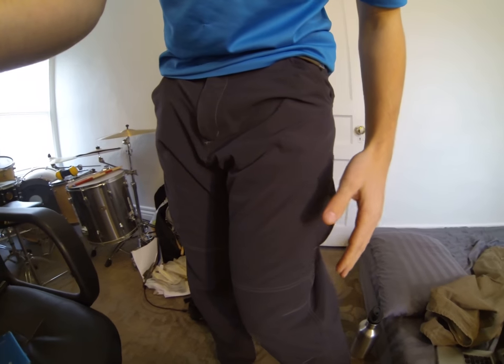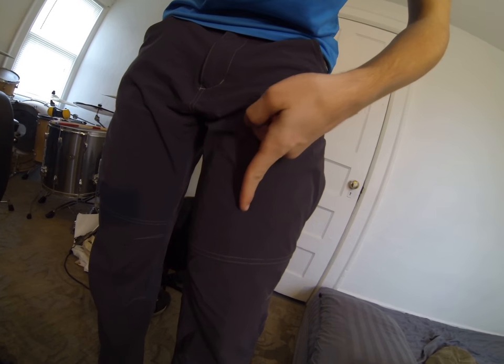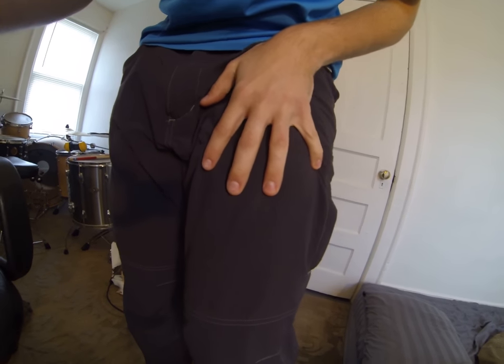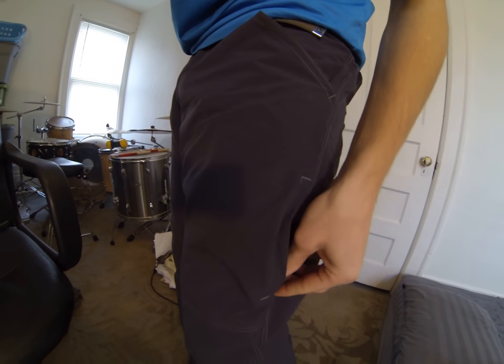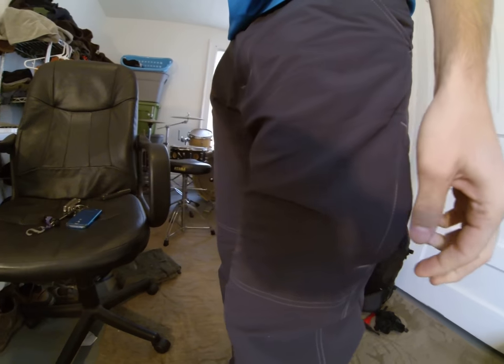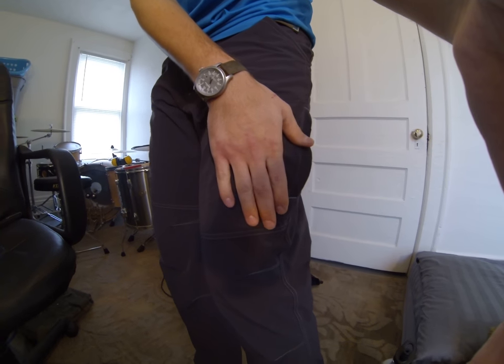They have these front pockets and they're kind of subdued. This is the stitch here that keeps the pocket in, and it's unlike all the other stitches on the pant — this one is the same color as the fabric, so you can't exactly tell that there's a pocket here and here when you're looking at the pant. But it does indeed have two zipper closure pockets there. Also mesh interior.